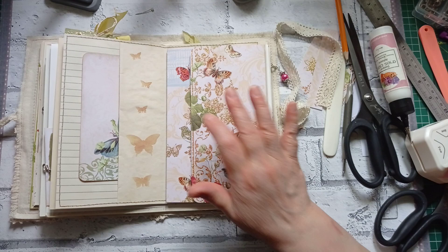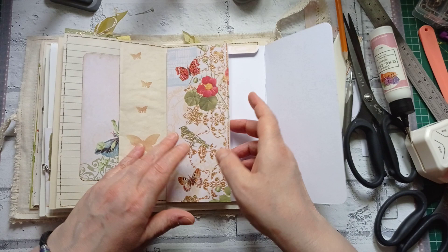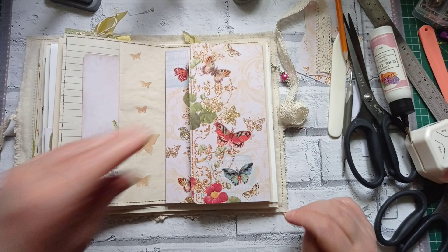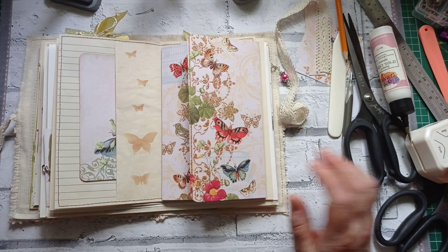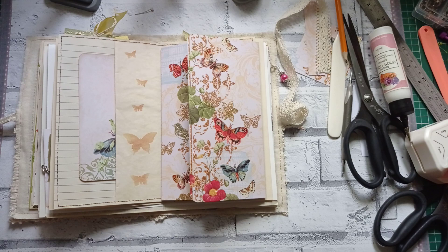I'm going to fasten it with Velcro. I may come in and do a string button closure — I'll leave that decision until the weekend when I'm doing the final little bits. Either way, that won't happen until after I've sewn in the signature because that is, in effect, the centre page. So there it is — how to make an envelope and how to decide which bits of paper are going to be showing on the flap and the bottom. Thank you very much for watching. Just a little quick one today, and I will see you tomorrow with something else. Thank you very much for watching. Bye!